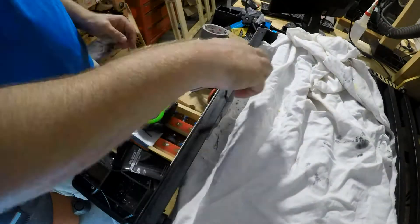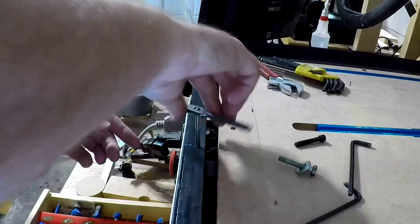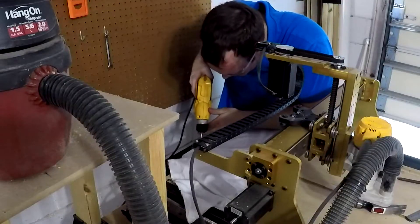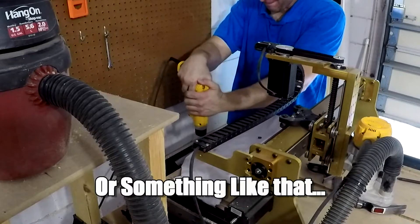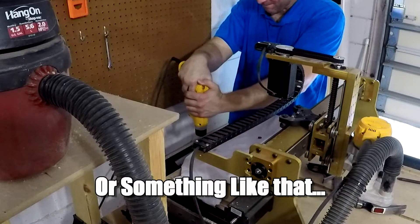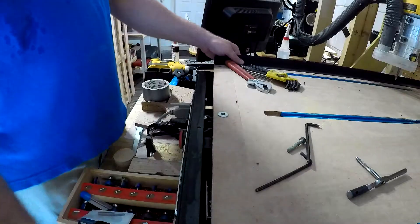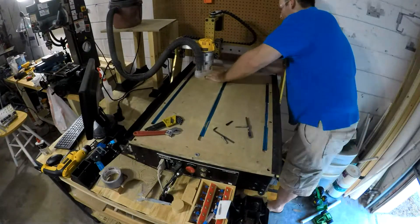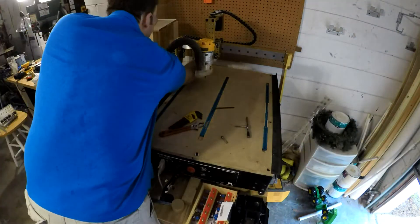Once that was done, I tapped the hole with a 1/4-20 tap. As with the drilling process, I took my time and added oil as needed. I then repeated the same process for the back screw — punch, center drill, oil, drill, tap — and it was finally done. The table was then moved back in place, and after drilling out the MDF a little more to compensate for positional errors, I was able to fasten everything back down.